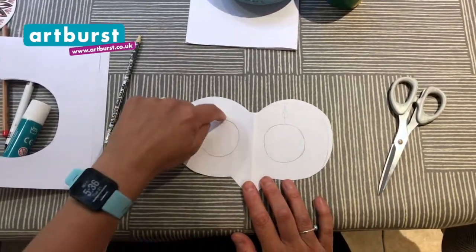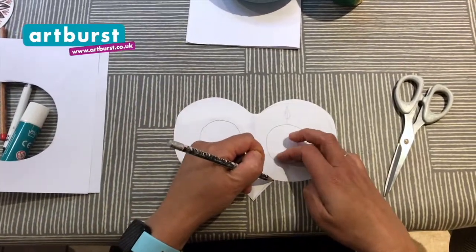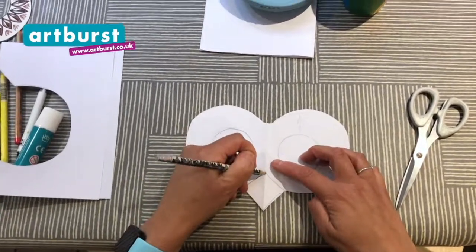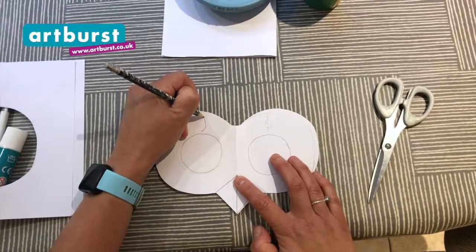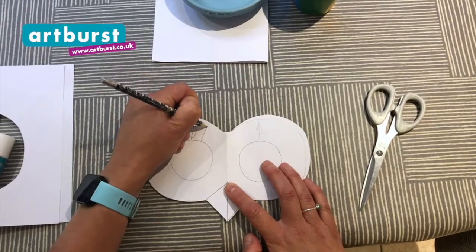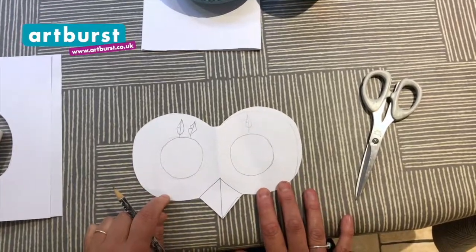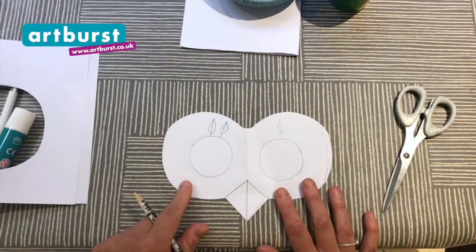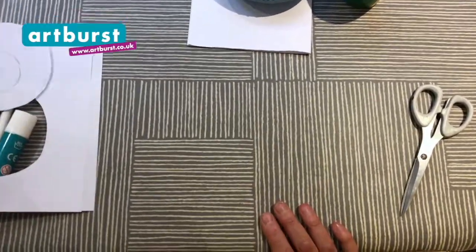Once you've cut your shapes out and your adult has helped you, you're then going to decorate your mask. I'm going to draw the rest of my beak, put a line down the center of my beak, and draw lots of feathers all around mine. I'm going to be doing this quite quickly but you can take your time. And it doesn't have to be an owl — you could do a tropical bird, a cuckoo, a crow, or you could see a pigeon in the park and draw that. Whatever bird you like!